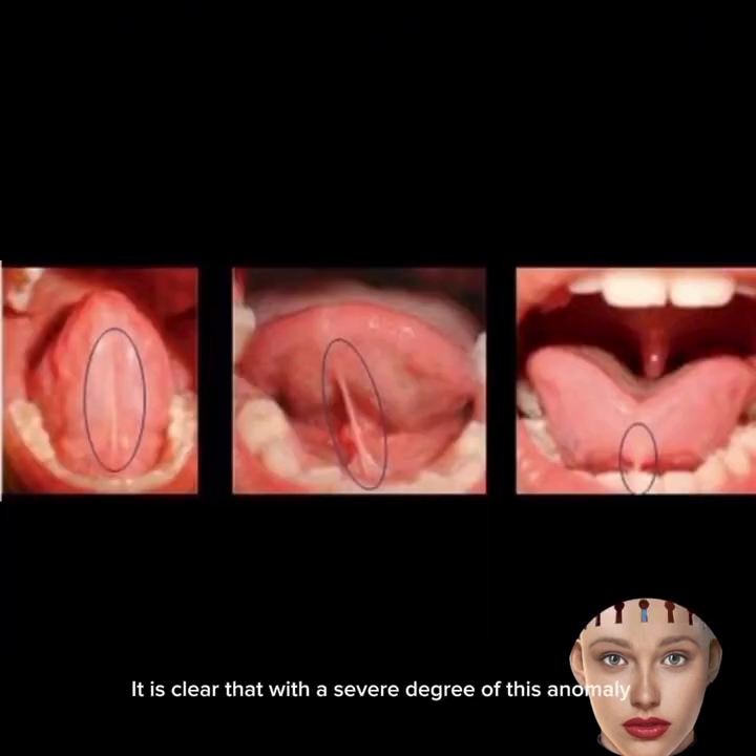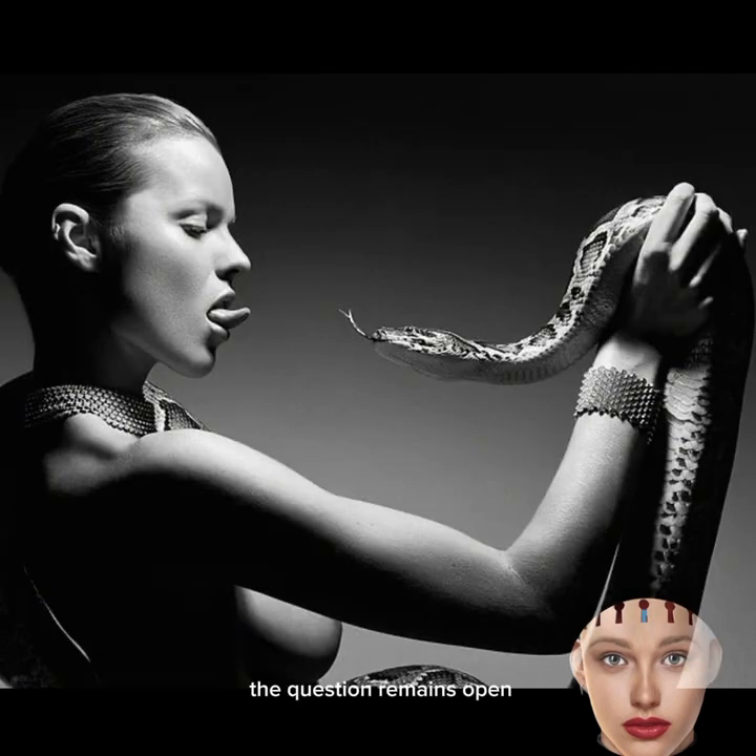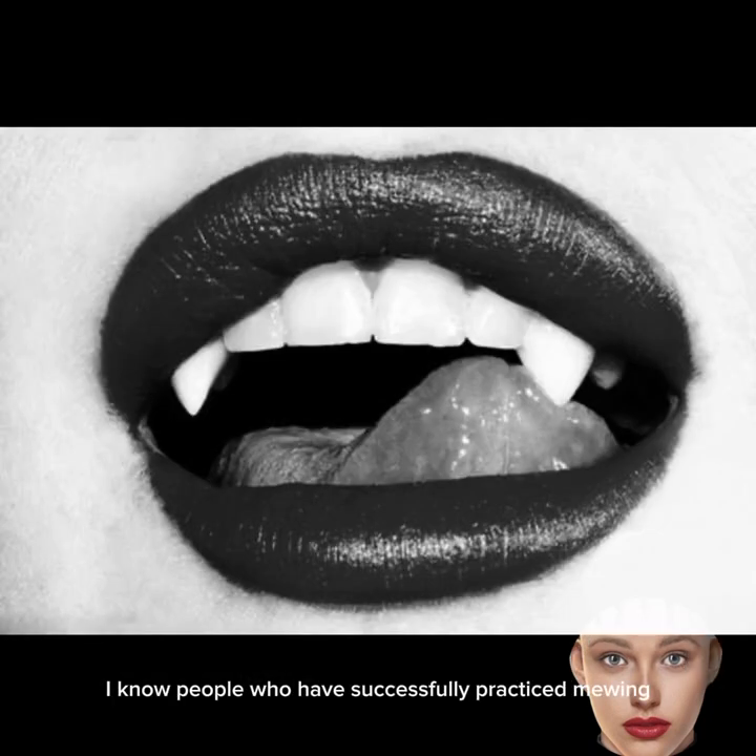It is clear that with a severe degree of this anomaly, you might not even be able to do mewing. However, with an average degree, the question remains open. I know people who have successfully practiced mewing despite having this condition.